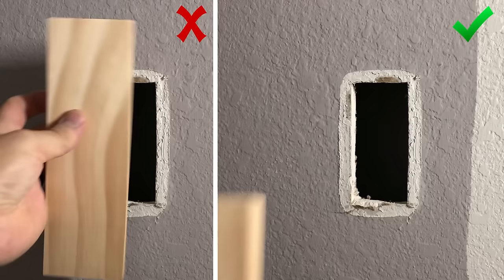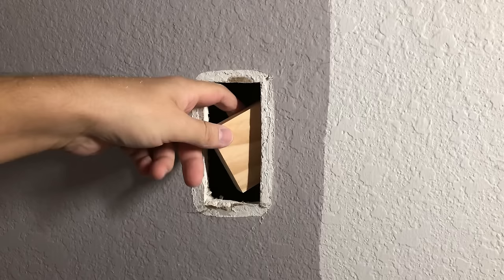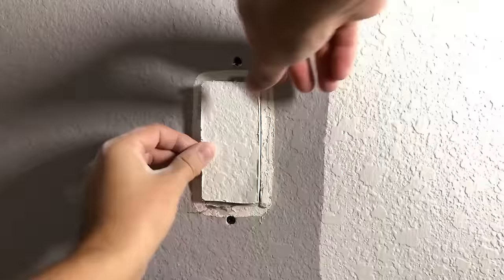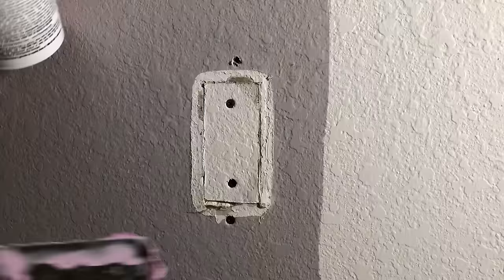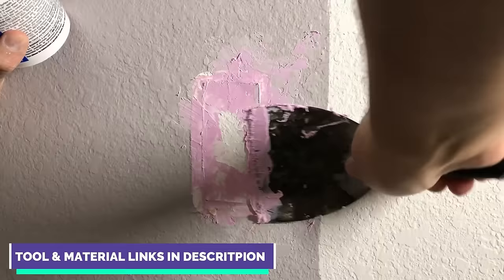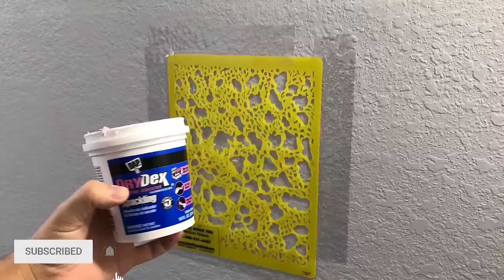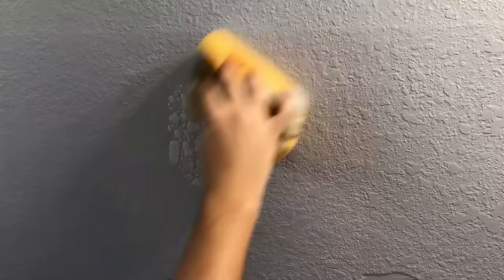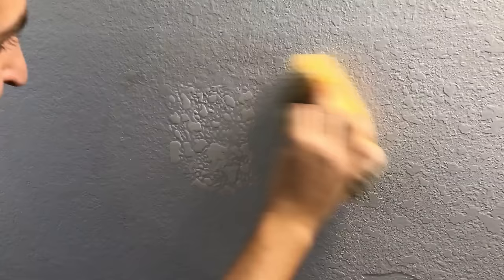Next I had two big holes in the drywall from removing the towel holder. I used a small piece of wood and screwed it into the wall from the inside, then used a piece of drywall and screwed it into the wood. I patched it up, but it looked rough so I got one of these texture templates from Amazon to try to match the texture. It didn't turn out perfect, but it was good enough to blend in.